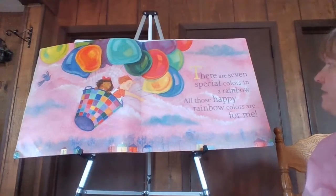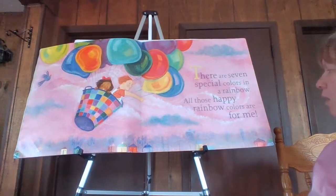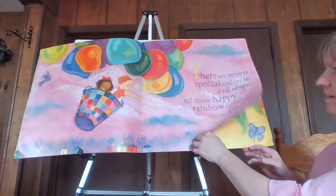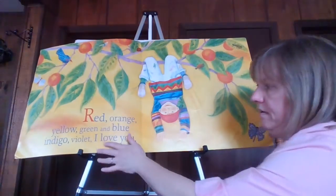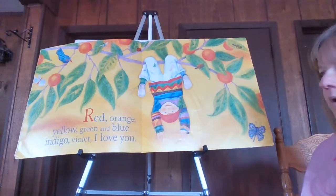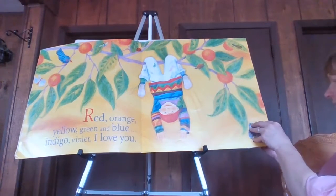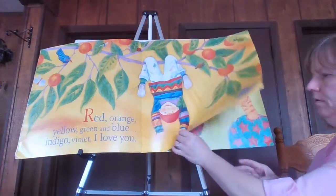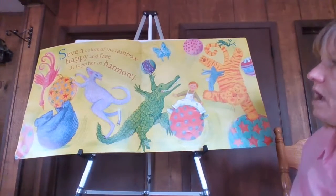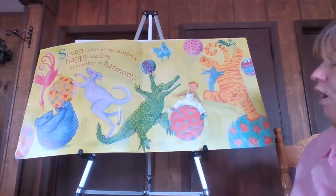There are seven special colors in a rainbow — all those happy rainbow colors are for me. Red, orange, yellow, green, and blue — indigo, violet, I love you. Seven colors of the rainbow, happy and free, all together in harmony.